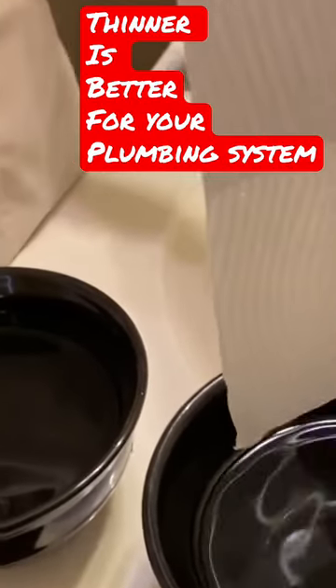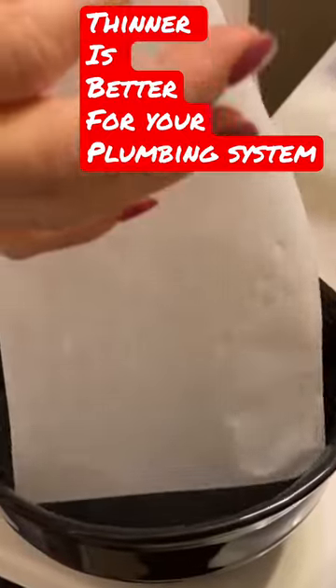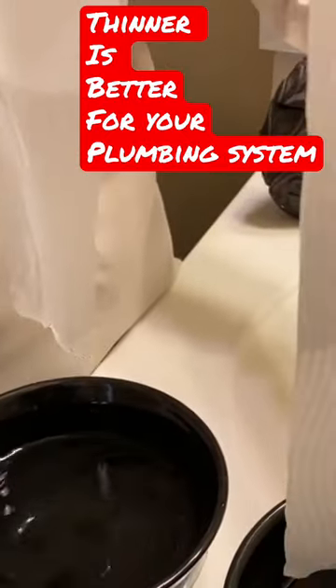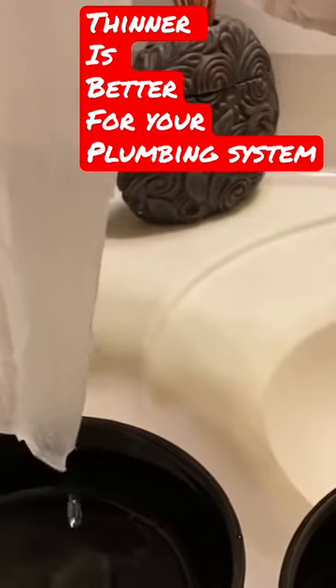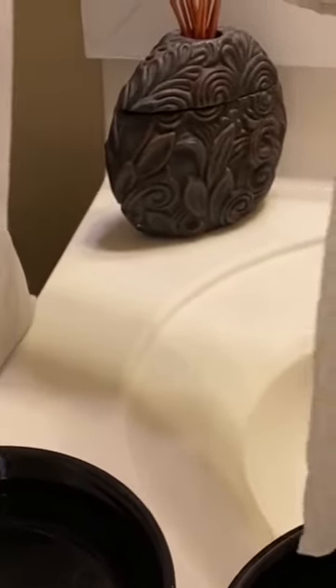We're just going to pull it out and hold it, and then I'm going to dip the thinner one in. Look how quickly the thinner one starts to dissipate here. It's already starting to break down, and look at the thicker one.